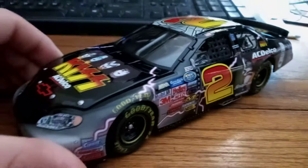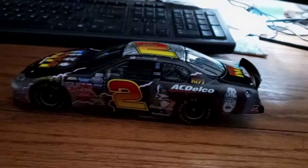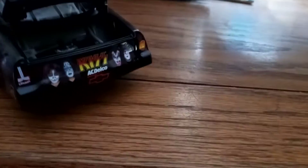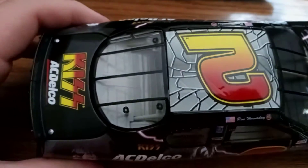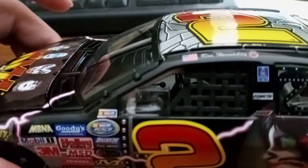So here's the car, and if I can get the hood open — there we go — and it's got a decal instead of a hood. There's the trunk, and it's always very detailed and has a functional steering wheel.